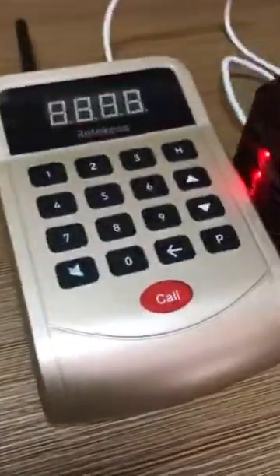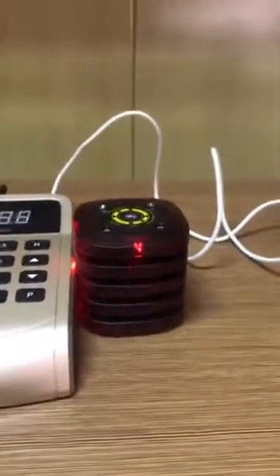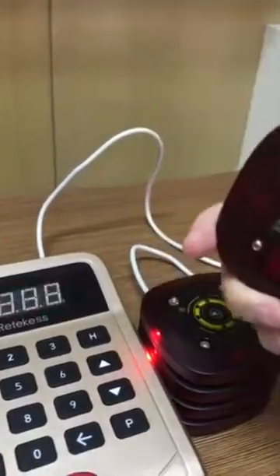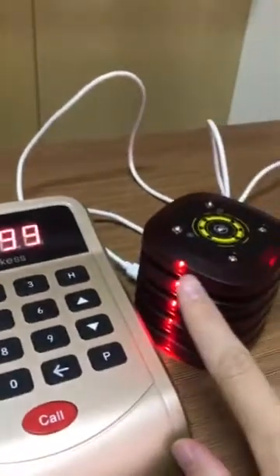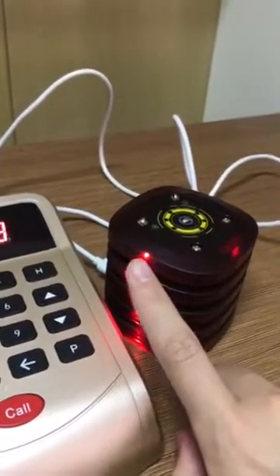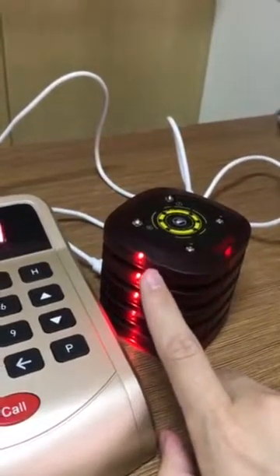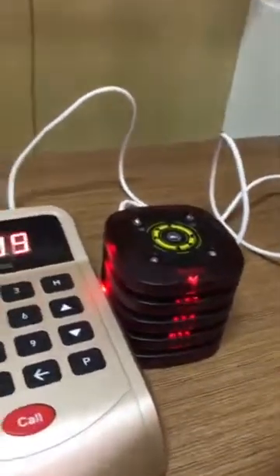You can see that this pager doesn't flash because when we put it in, we didn't put it in the right way. We need to make sure that when we put it in the charging base, the lights should flash. If not, it means that we didn't put it in the charging base correctly. Let's do it again.